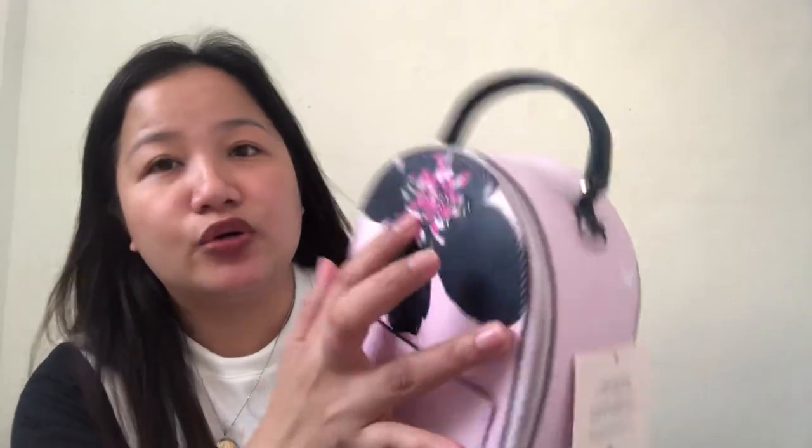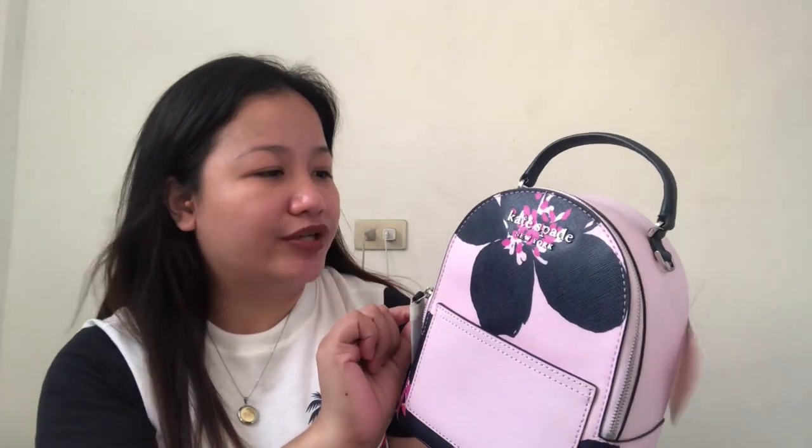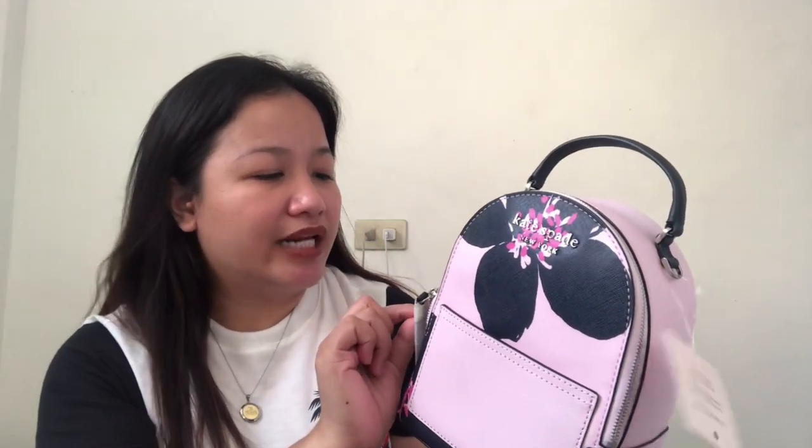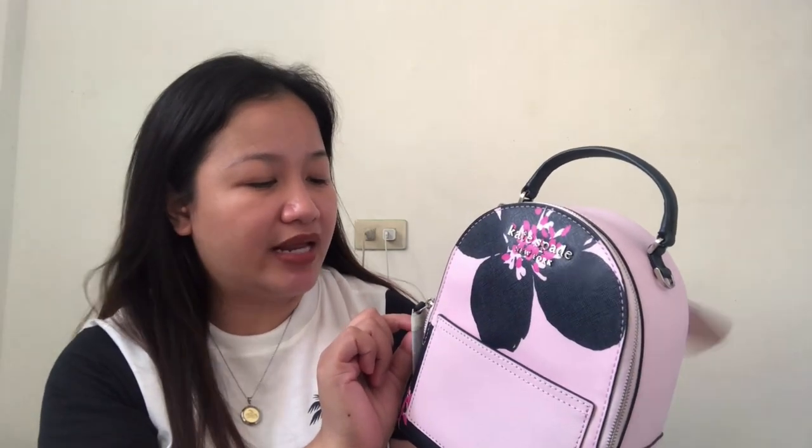It has this Kate Spade New York floating logo in silver hardware. Even the D-rings are in silver. This is the tag: mini convertible backpack camera, Grand Flora. In Canadian dollars it's $349. In US dollars it's $279. And in peso, I'm selling this for 6,000.